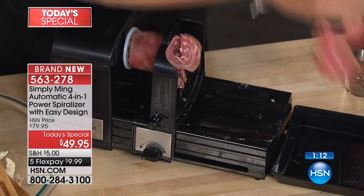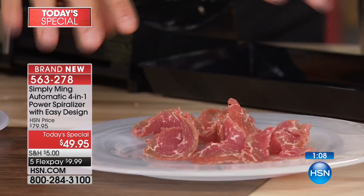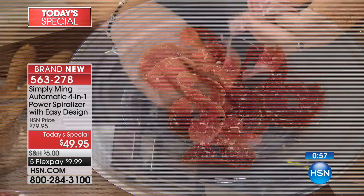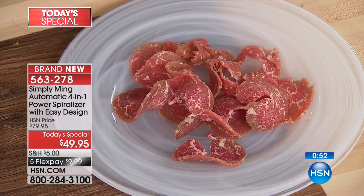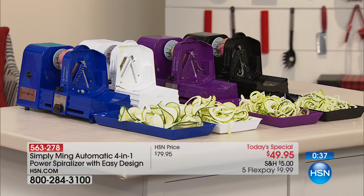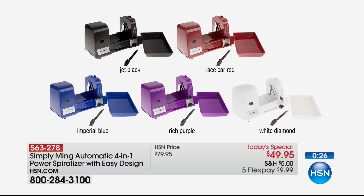Most beef carpaccio you serve flat, but you can actually serve this with a little height, which is so cool. Get yourself some beautiful organic beef. And remember, to change noodle shapes all you do is rotate the dial — you're not switching out blades or anything dangerous or exposed. Pick your color of choice. I'll forewarn you right now — we're in the hundreds remaining on the purple.